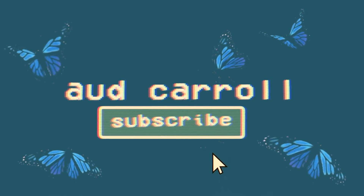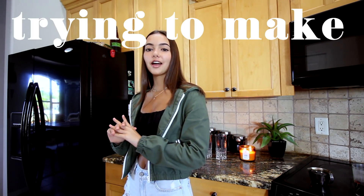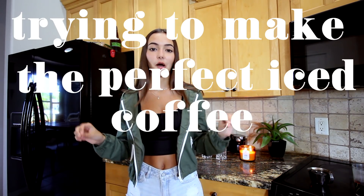Hey guys, it's Audrey and welcome back to my channel. As you all know, we are all stuck in quarantine and we can't just go out to get our favorite coffee.